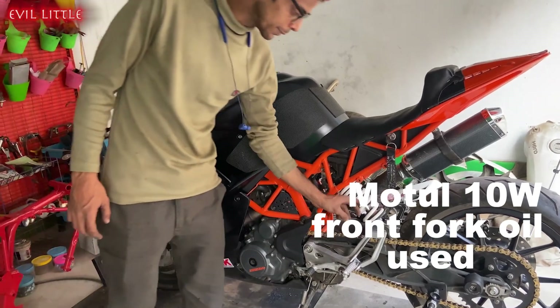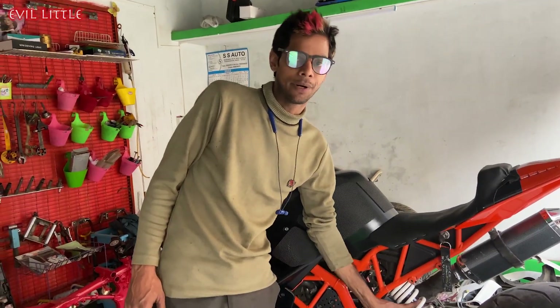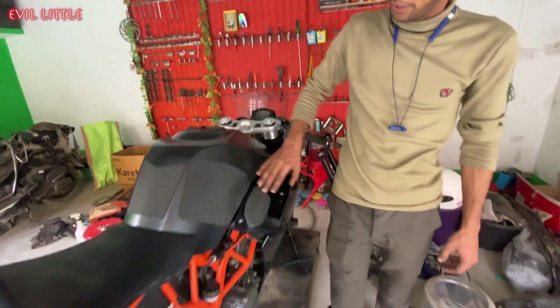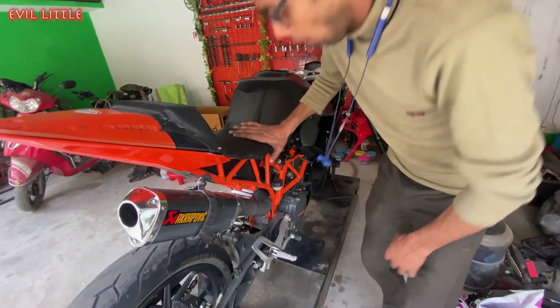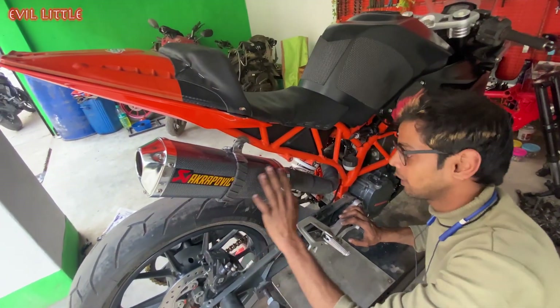The suspension here is around 38mm. The lever guard is also connected to the market, and the tank grip is also connected. And the free flow exhaust — you can see it — is set in the free flow exhaust.